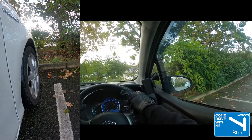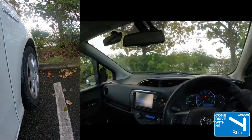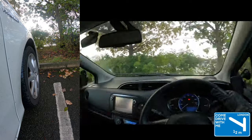Once you're in the bay and happy with your position, make sure to secure the car. You will then be asked to reverse out of the bay when safe to do so. As usual, make sure to check all round before backing out of the bay.